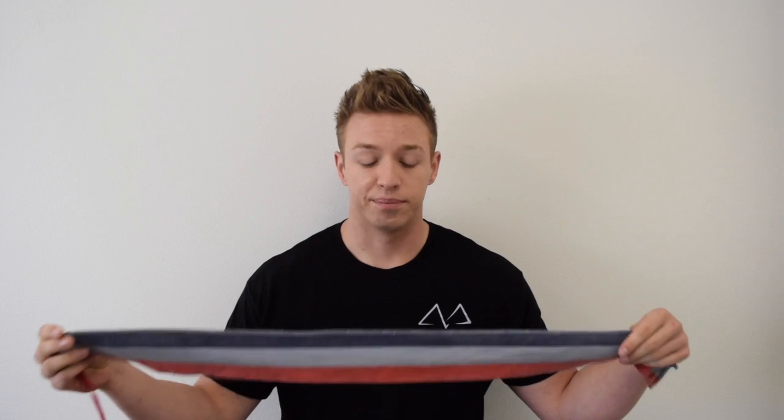Happy Friday, everyone. Michael from Metanoia Fit here. Today we're going to address something that we get a lot of questions about. There are a lot of accessories out there for the gym, and a lot of people are wondering what they see people wearing on their wrists at the gym. We're going to talk about wrist wraps.